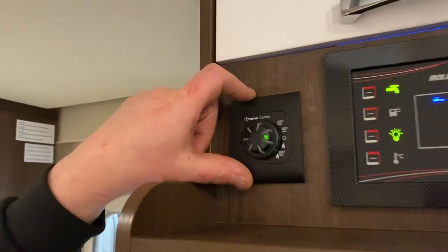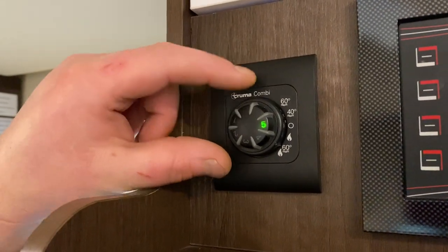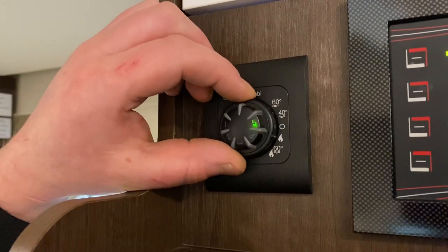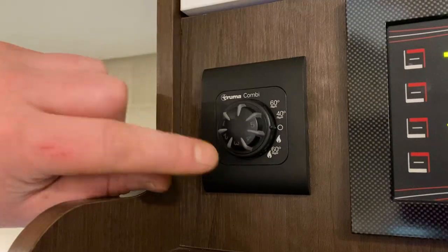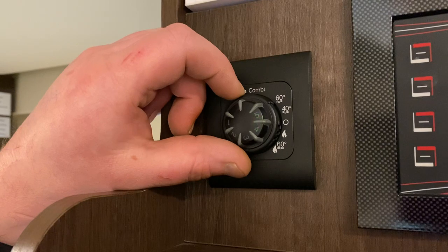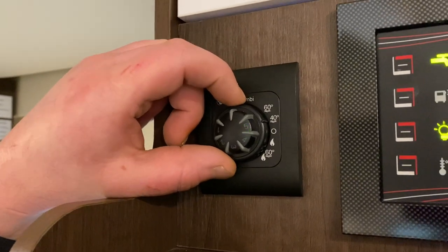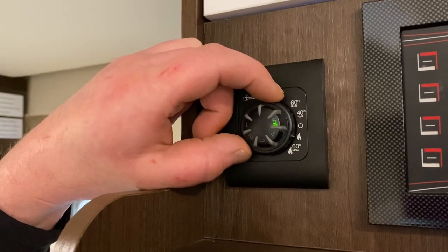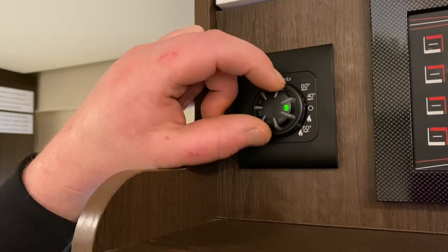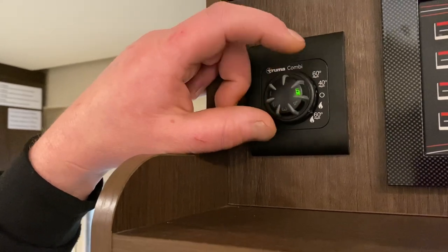Next along here is our control panel for our Truma Combi boiler and water heater. It's a gas-only boiler on this one, and fairly straightforward to use. There's a little pointer — when it's pointing to zero, that's off. The top setting is 60-degree hot water, the next one down is 40-degree hot water, then heating only, and then heating and 60-degree hot water. The wheel in the middle is your room thermostat for temperature inside the vehicle.